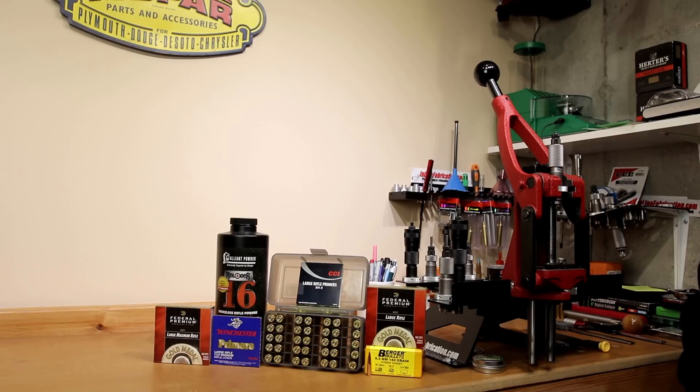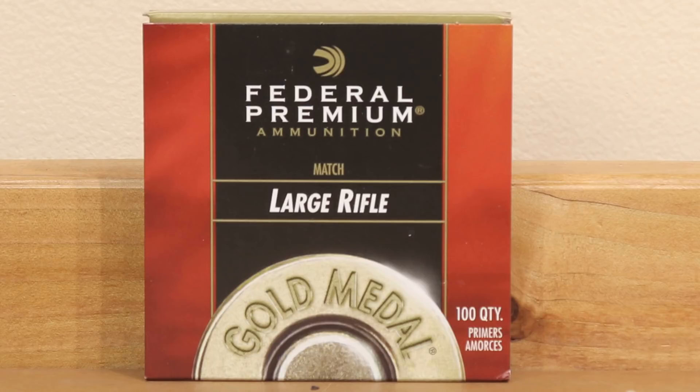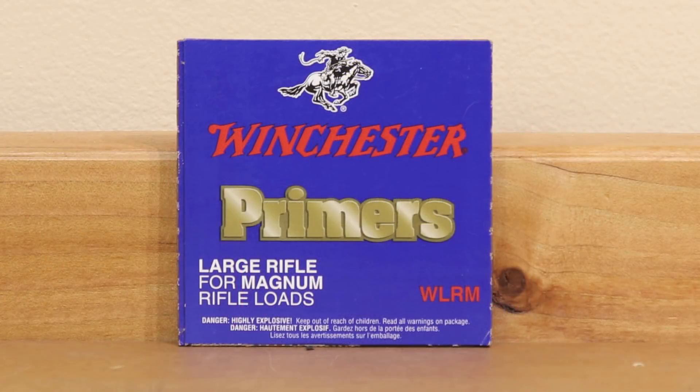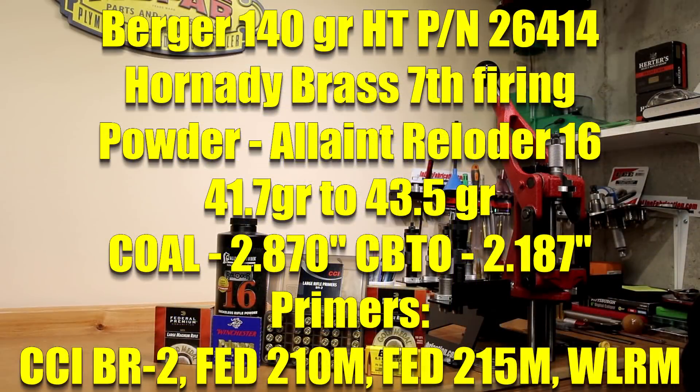We're hoping that in 10 rounds we can at least eliminate some things and find what isn't working. Our primers for testing are all large rifle. First is the BR2 from CCI. Second is the 210M from Federal. We're also bringing in the 215M, which has given us good performance with H4350, as well as the Winchester Large Rifle Magnum primers for our abbreviated five-round test. The projectile today is a Berger bullet, and our load data came from Sierra — their 140-grain data showing a maximum charge of 43.5 grains of Reloader 16.